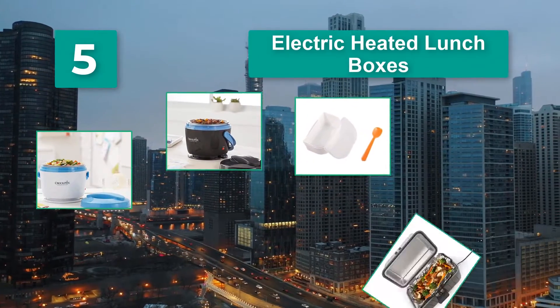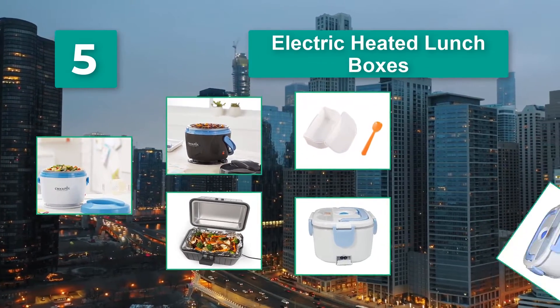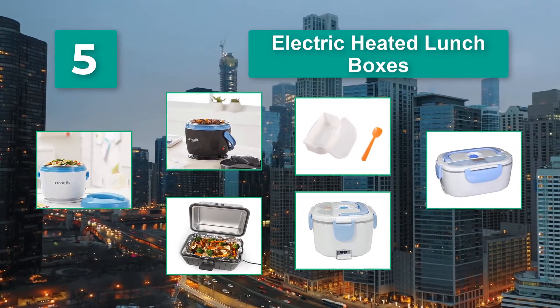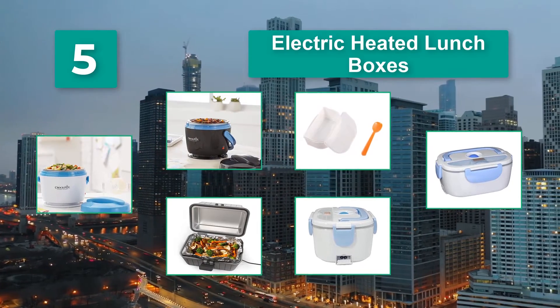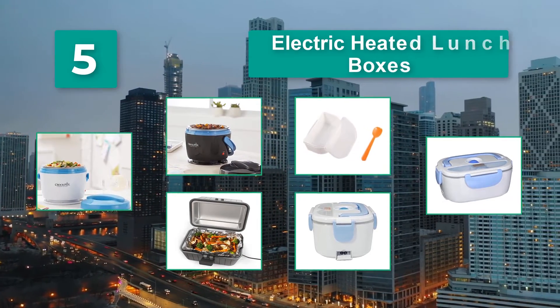The electric heated lunchbox can fit all the standard size food containers. Stick your food container in there, plug in your electric heated lunchbox into a socket and turn it on. Your lunch will be piping hot and yummy.